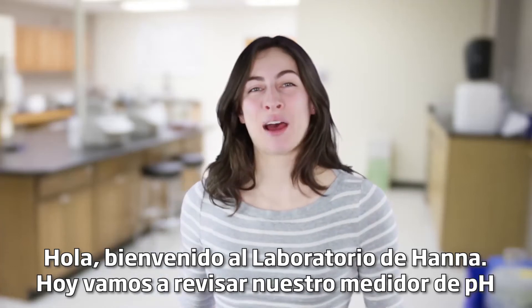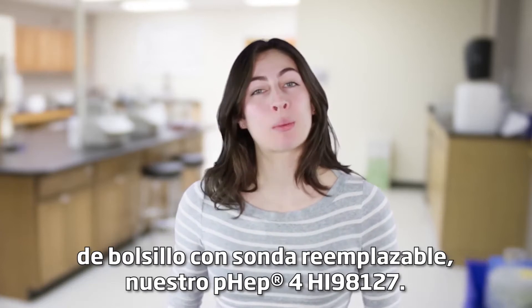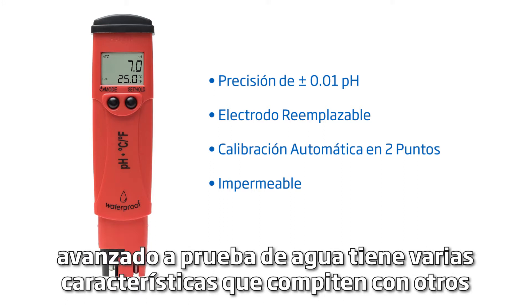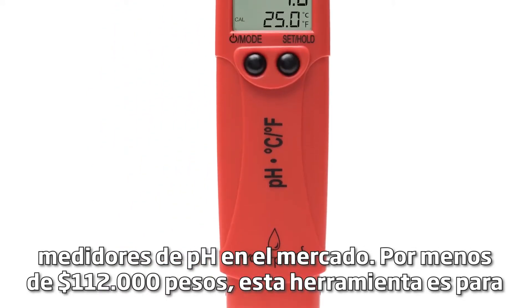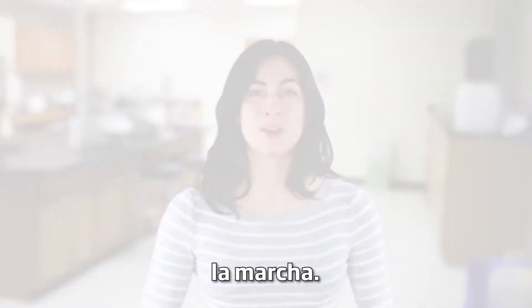Hey guys and welcome to the HANA Lab. Today we're going to go over our pocket pH tester with replaceable probe, our FEP4 HI98127. With an accuracy of plus or minus 0.1 pH and automatic two-point calibration, this advanced waterproof pH tester has several features that compete with other pH meters on the market. For under $100, this tool is for any business or hobbyist that needs quick, reliable pH measurements on the go.